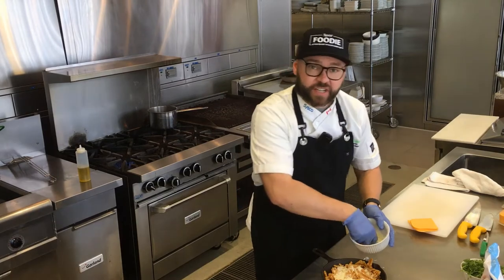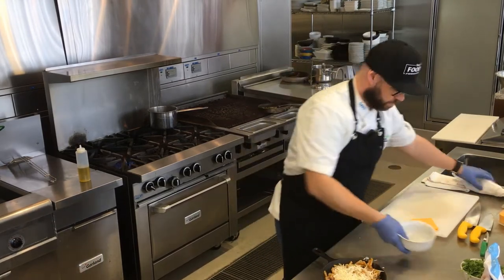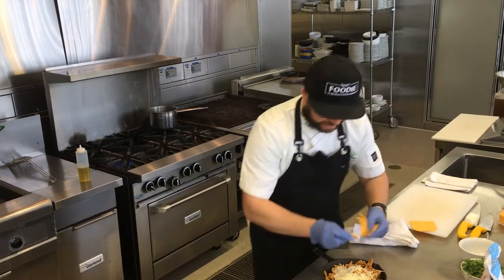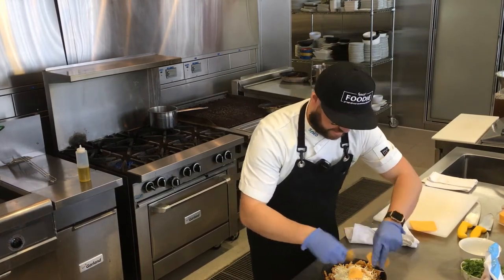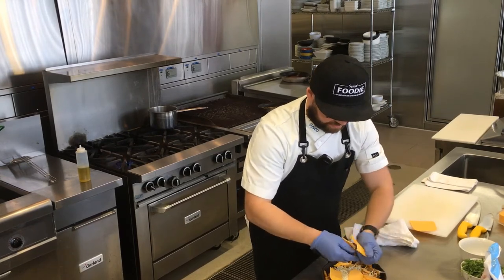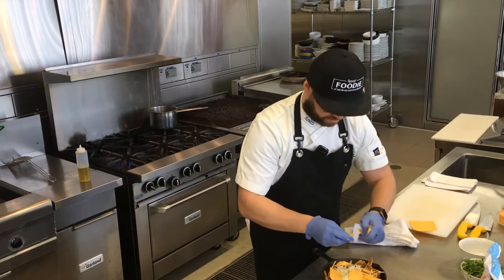Reserved a little bit of cheese for the top. And I'm just going to break up some of the cheddar slices just to get that kind of crust on top, have a little bit of color for that classic mac and cheese look.